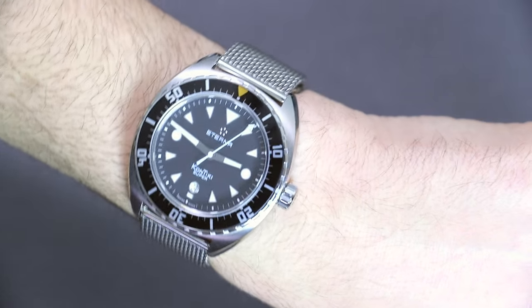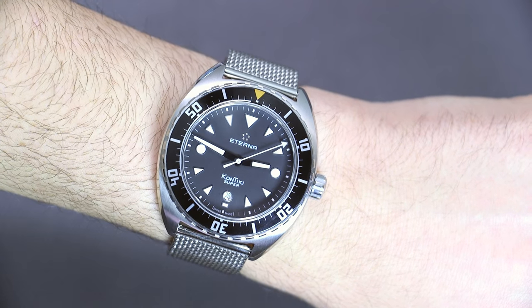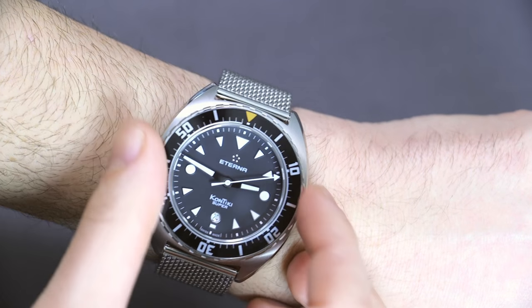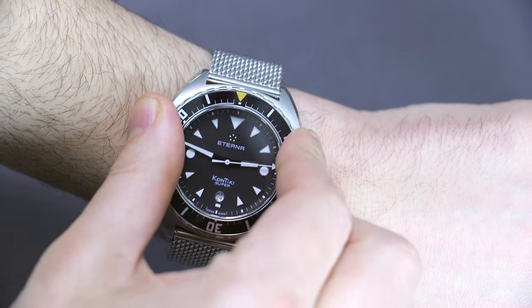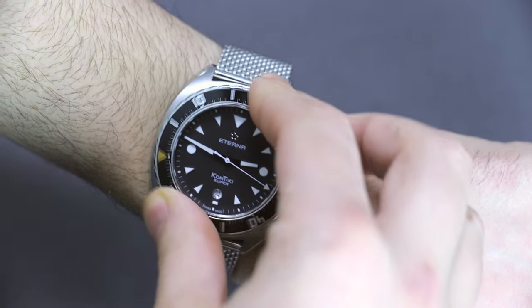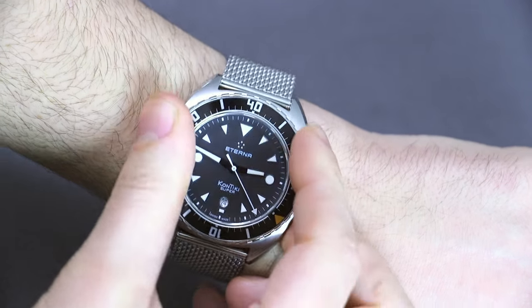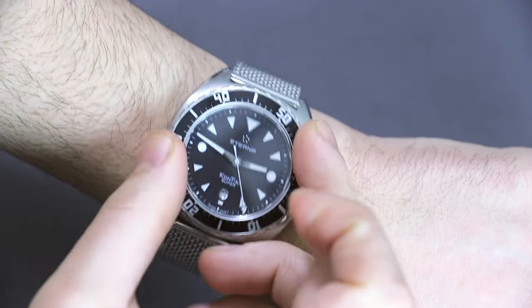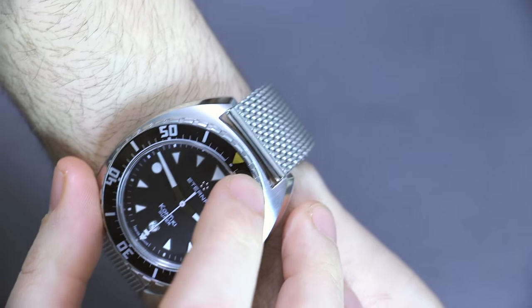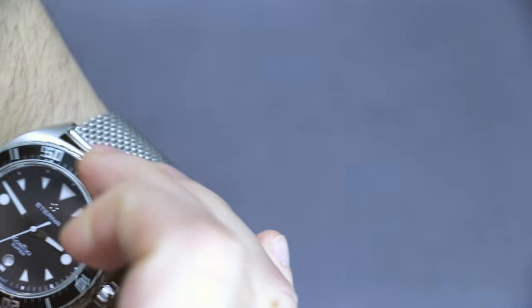The Super Contiki's water resistance is 200 meters — not the most professional-grade spec, but it will satisfy the needs of 90% of people. I like the sound the bezel makes; it has a nice click to it. It's not necessarily the most solid thunk, but it has a purposeful feel and is pretty steady and solid, which I definitely like. There isn't luminant on the pip — just a gold-colored arrow — which some people will mind and others won't.